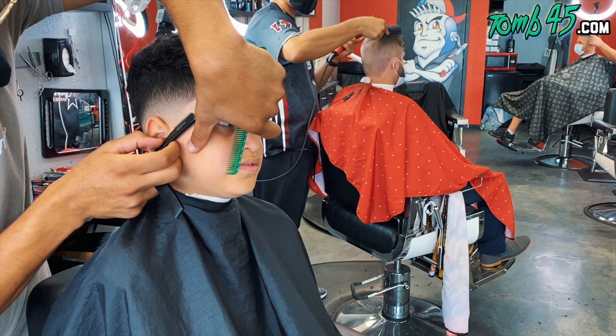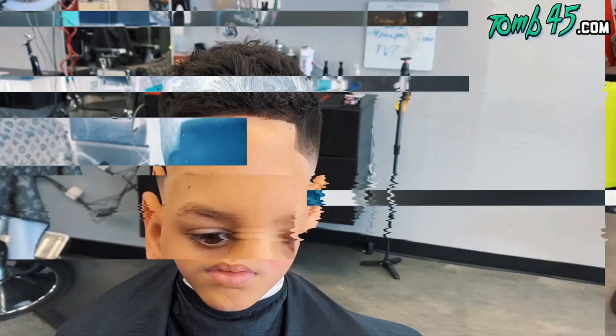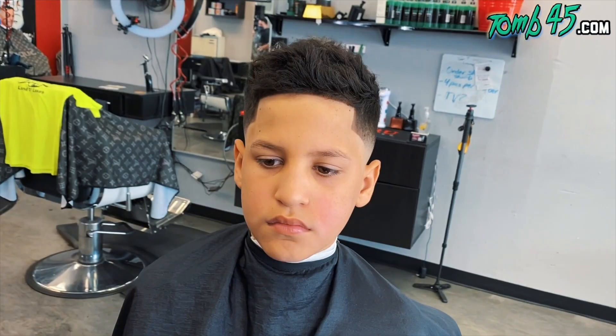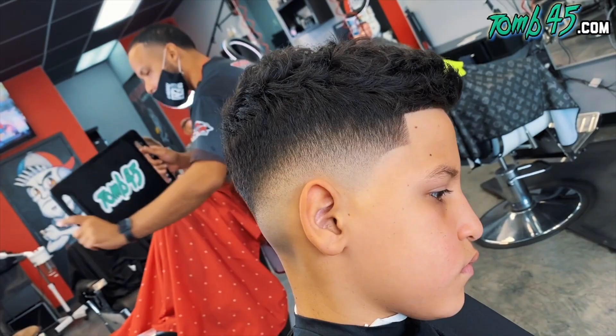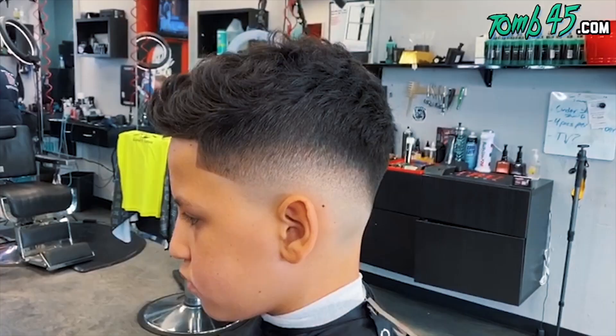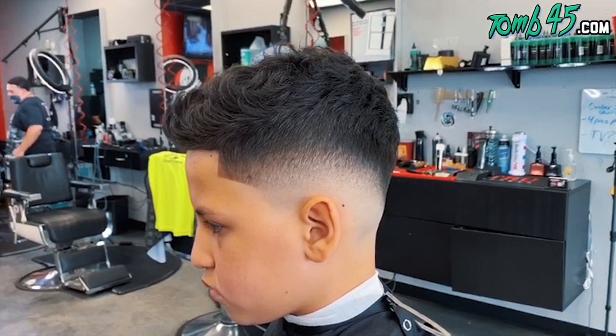Before this cut, I tried to convince him to cut it low — give him that Bad Bunny look — but he didn't want to do it. He knows what he wants, guys. This is the before. Now check out the after. Yeah, that's blurry — that's blurry right there. Yo, guys, if you're new to the channel, please hit the subscribe button, smash the like button. Let me know in the comments what you think. It helps the channel so much guys. Love y'all, appreciate y'all, and I'll see you on the next video. Bye.